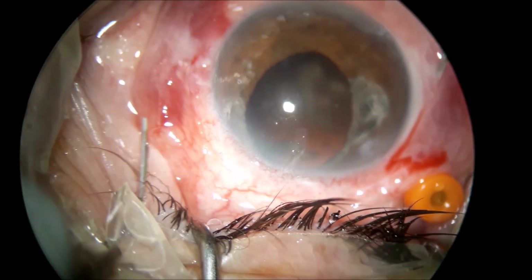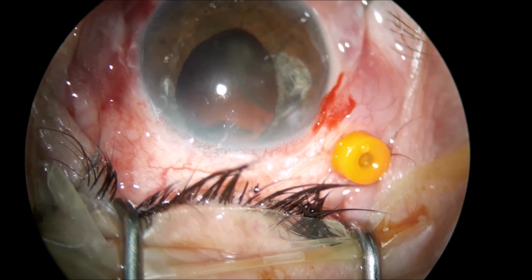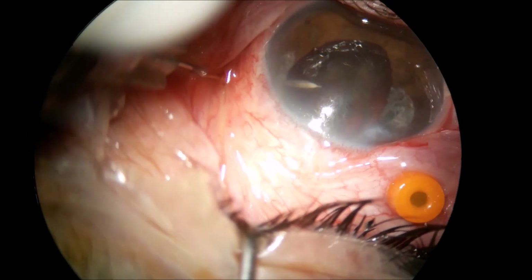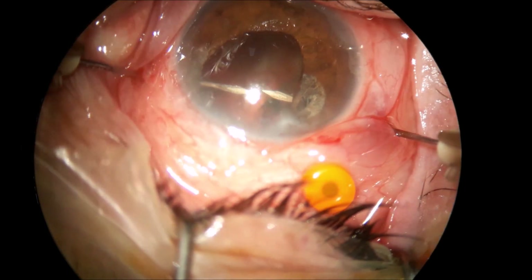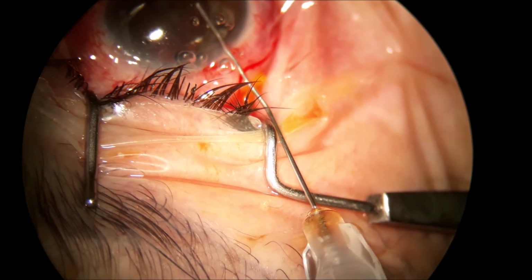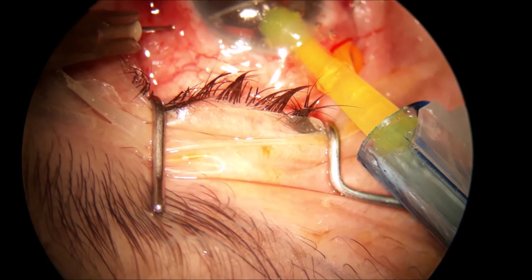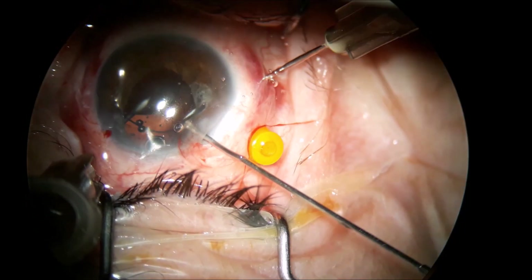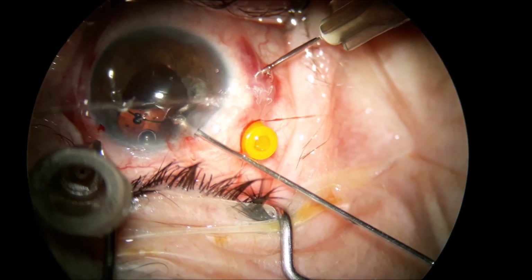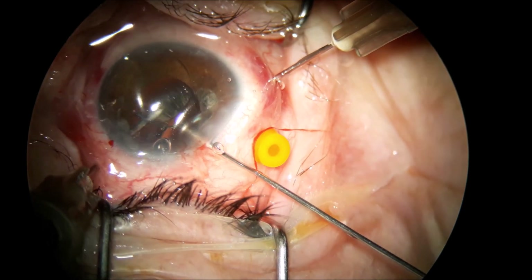I used the fact that the conjunctiva is raised by the subconjunctival anesthesia and placed the two needles facing each other. Some surgeons prefer to have the IOL injected into the anterior chamber first and then place the needles. As you will see in this case, I introduced the trailing haptic first into the needle shaft and then the leading haptic.